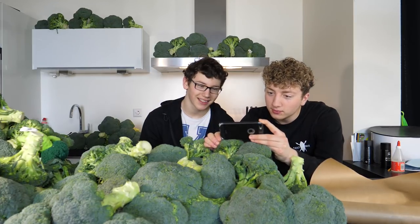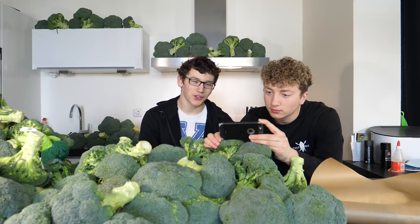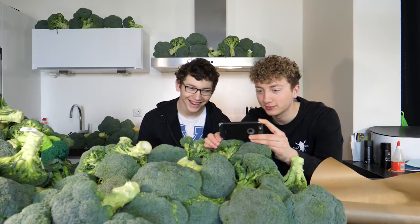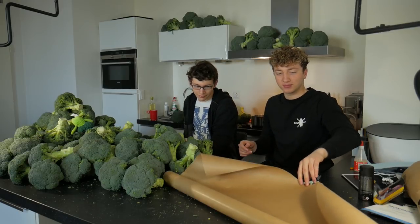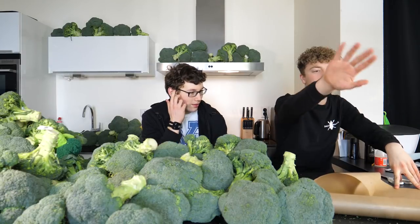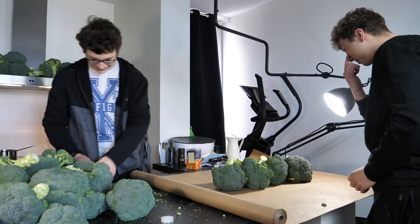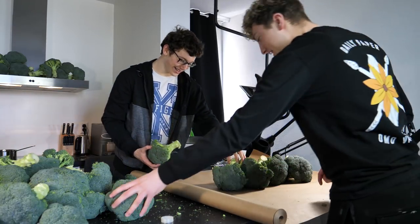Oh, there we go. Some filter and that's some — we guess yeah, we don't know. So maybe we should just do it the easy way and just roll this. Yeah, probably. Yeah, this should work. I mean yeah.